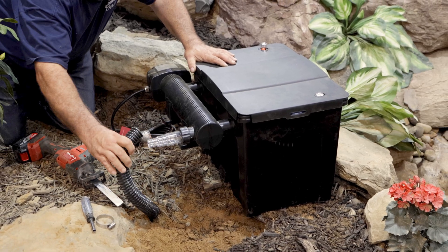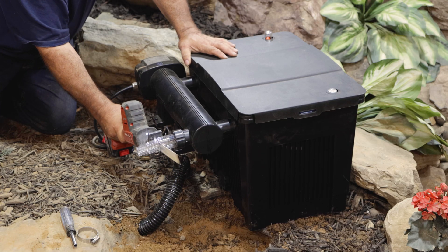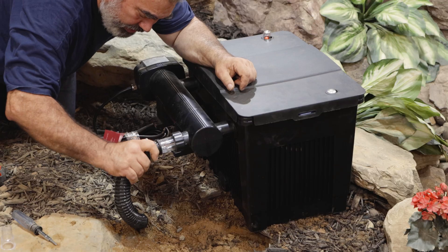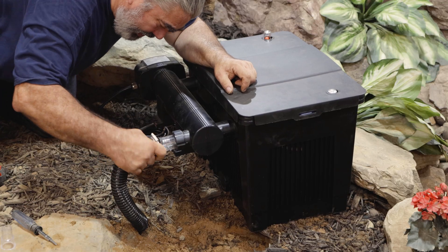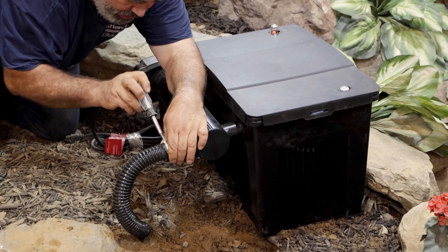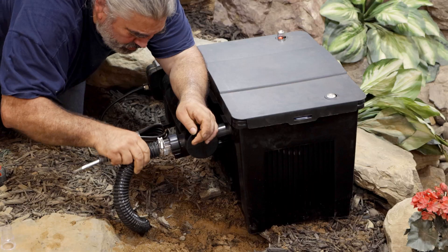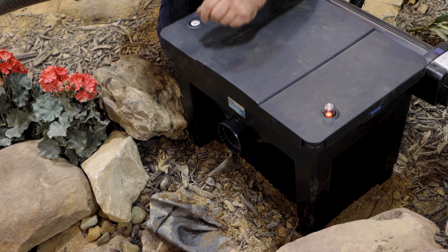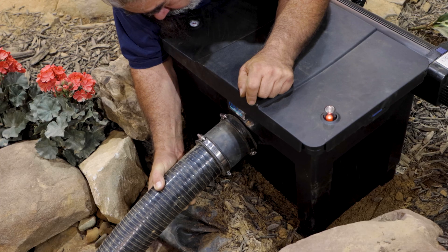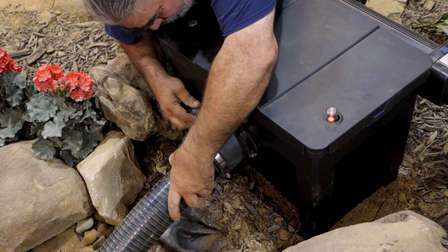Test fit the line from the pump on the inlet step adapter. Cut off the unneeded segments of the stepped adapter. Slip a hose clamp over the hose and twist it snugly onto the adapter, then tighten the hose clamp. Attach the 3-inch return line with either a standard Schedule 40 coupling and solvent cement or a flexible 3-inch rubber coupling secured with band clamps.